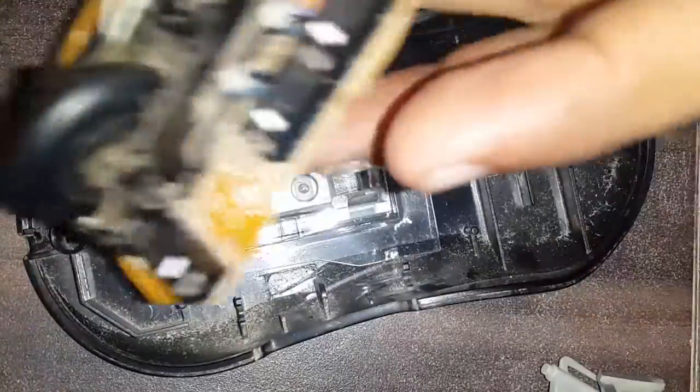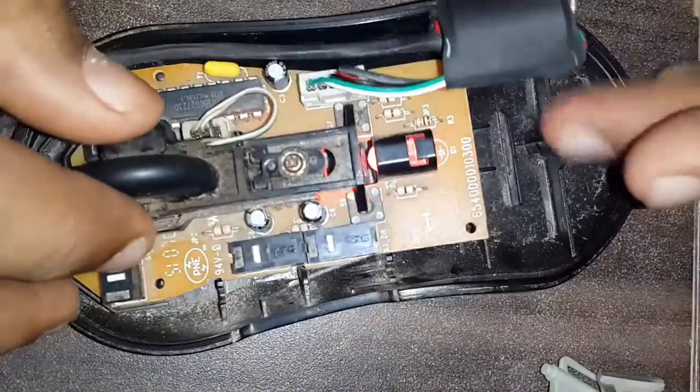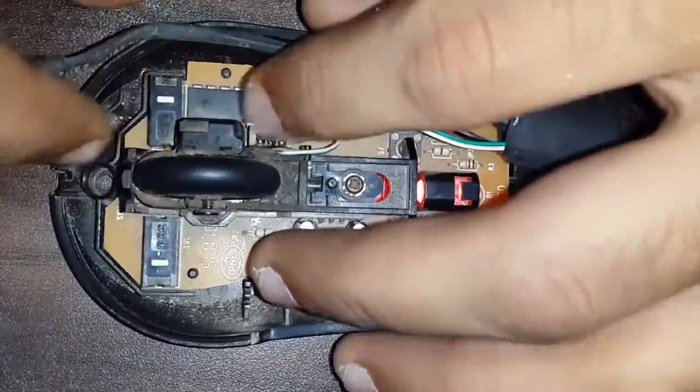Now let me close up the mouse and we'll check whether the mouse is working or not.